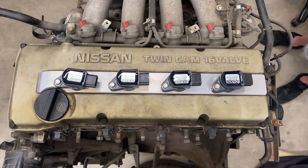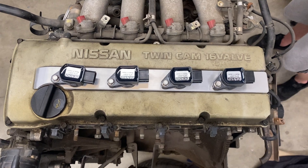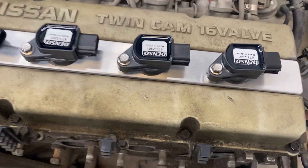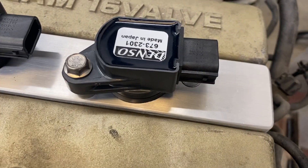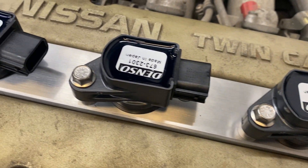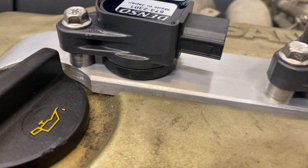Hey guys, it's Earl and Brian from Wiring Specialties. Today we're going to take a look at Nicetime Racing's K20 Coil Pack Conversion Kit. This is available for Nissan Ka24 motors, S13 and S14 generations, and it allows you to run an individual coil-on-plug setup.